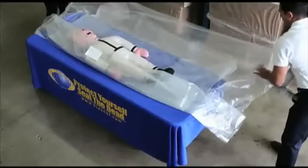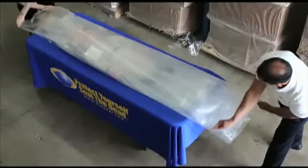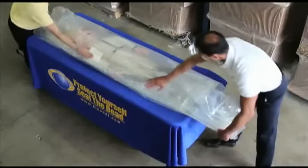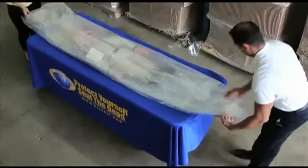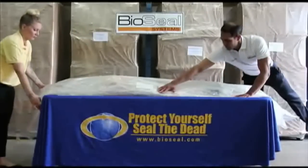Place the ID tag on the exposed adhesive and press to stick. Next, pull the opposite side of the bag up and over the decedent and let it fall to cover the exposed adhesive at the midline. Lightly press the bag together at the seam to create a seal using no electricity or special tools.